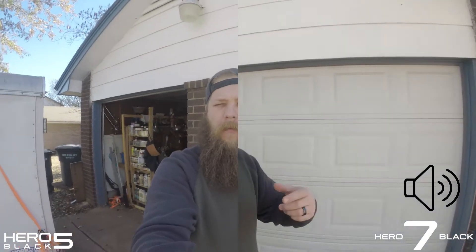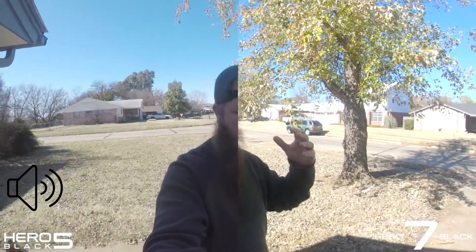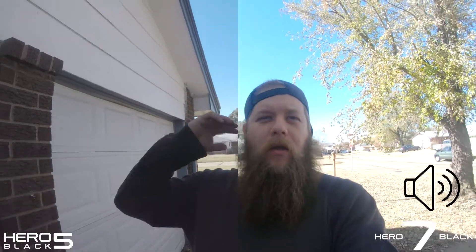We are in GoPro mode — both cameras side-by-side. I've got the options set up as close to the same on both as possible, using Protune flat colors and limiting the ISO to around 800. They're both on 4K 24 frames a second, wide field of view, just walking around.